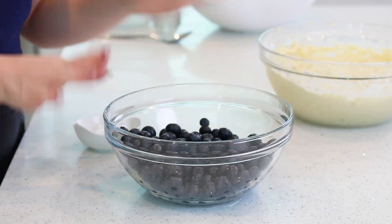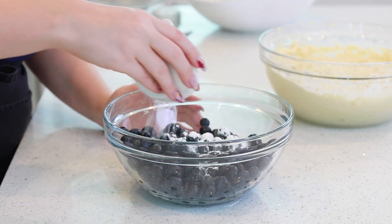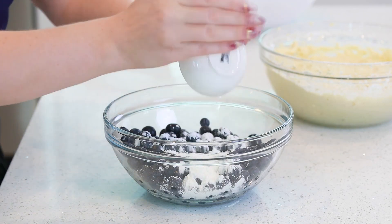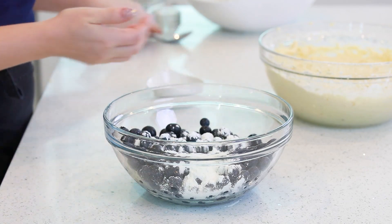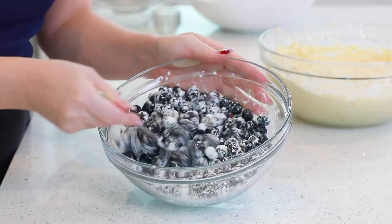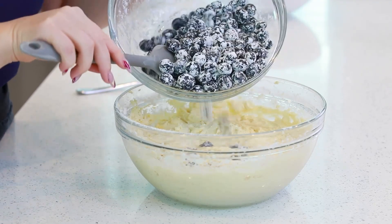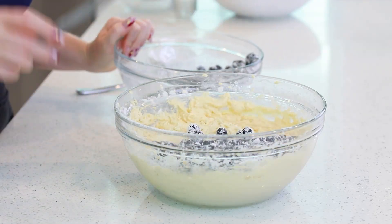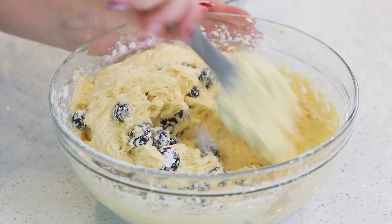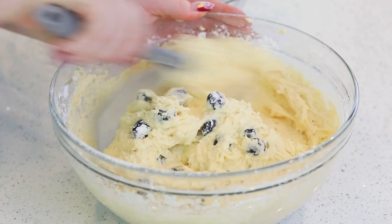Next up are blueberries. I measured out four cups of blueberries. I'm going to dust these with about two tablespoons of cornstarch. This will help the blueberry juices to kind of form a jam in the cake as it bakes, and it also helps suspend the berries in the batter. We'll toss them in the cornstarch. I'm going to add about a third of my berries into the batter and fold those in. The other two-thirds I'm going to add as I assemble my cake — some in-between and then on top as well.